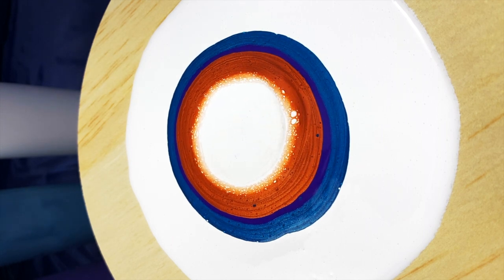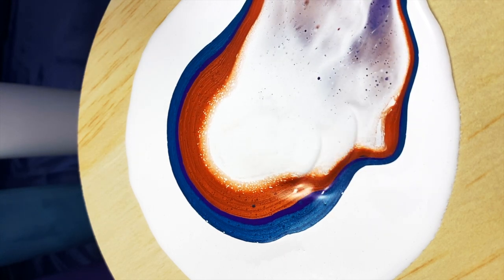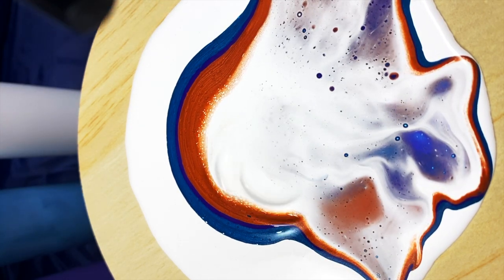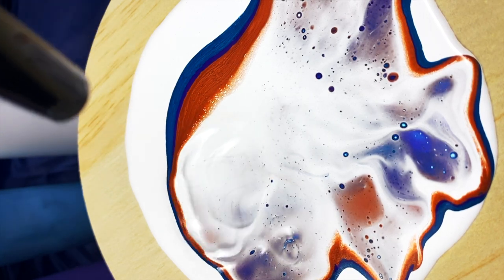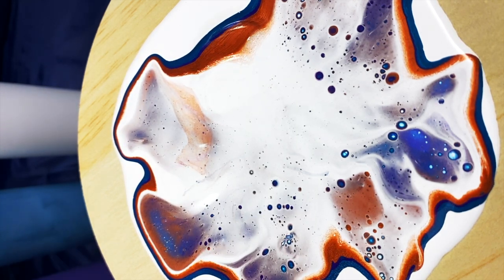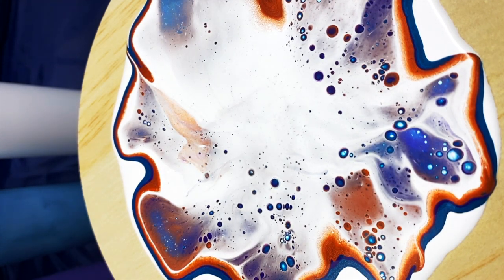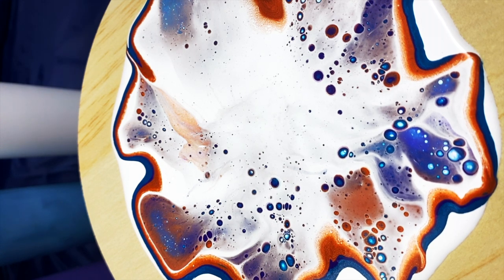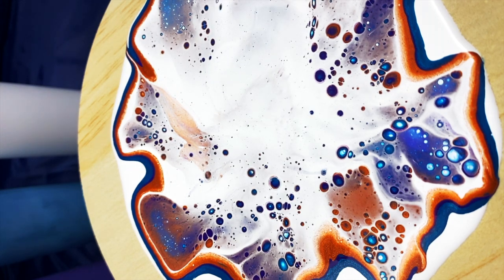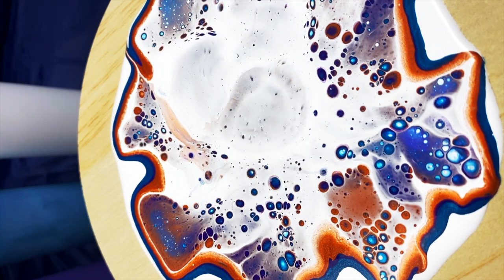The way you blow out your paint is another really important part of this process. Begin by blowing down onto the center of your cell activator, then gently blowing it across the surface of the color. You don't want to blow too vigorously or too far out — you want to leave a layer of translucent white over the color so you can still see the color underneath showing through. If there's a heavy spot in the center with thick white where you can't see the color underneath, you can blow straight down onto that.